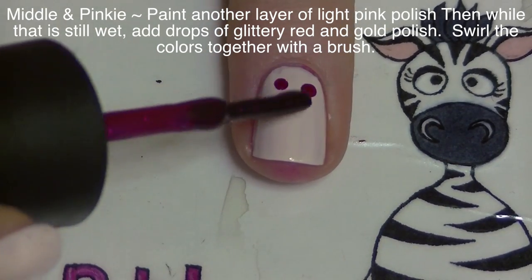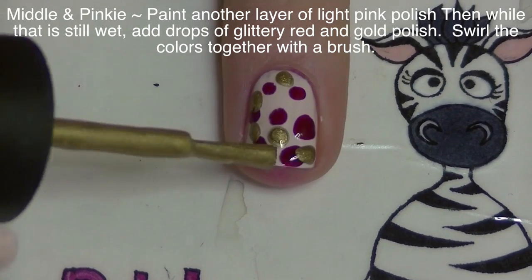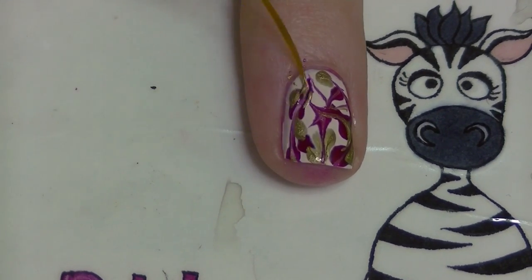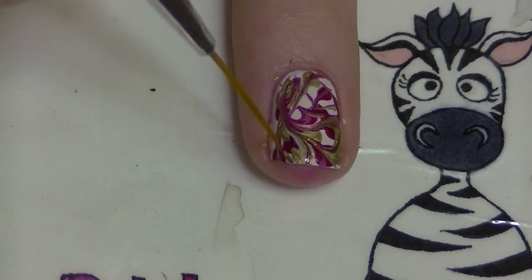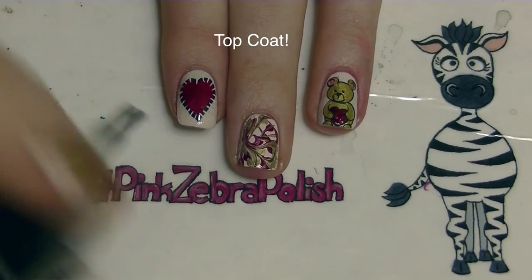On my middle and pinky nails, I'm going to paint another layer of the light pink, and then add drops of the red and gold polish. Then with a thin brush, I'm just going to drag it through those colors to swirl them together. And of course, add a layer of top coat.